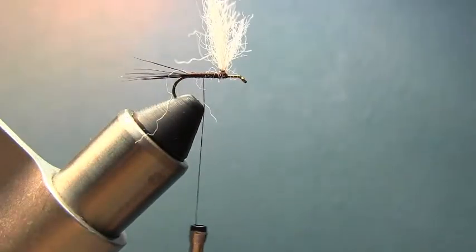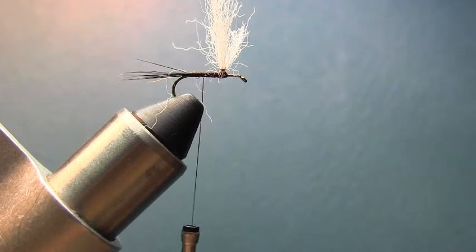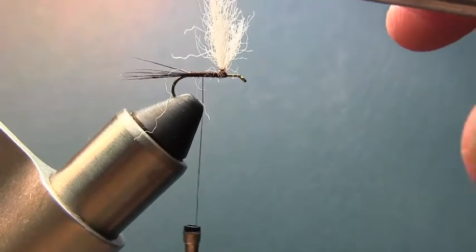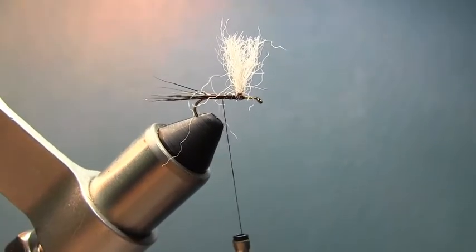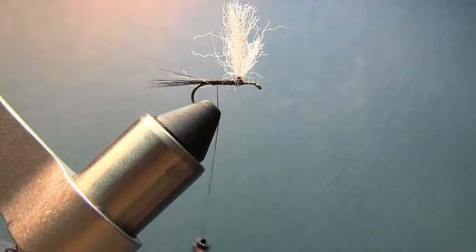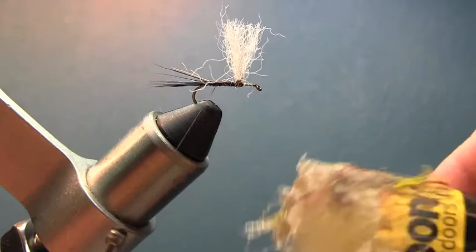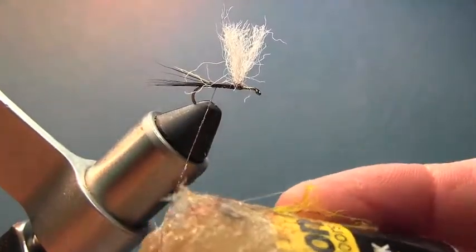There you go — just like that. You've got them standing up just about like that. If you want to neaten them up a little bit, you don't need to do a full trim, but maybe just trim them up a little bit. There you go. Now we've got our thread back at the bend of the hook, so we're going to put a little sticky wax on the thread.